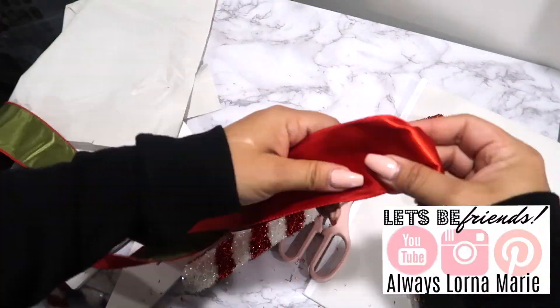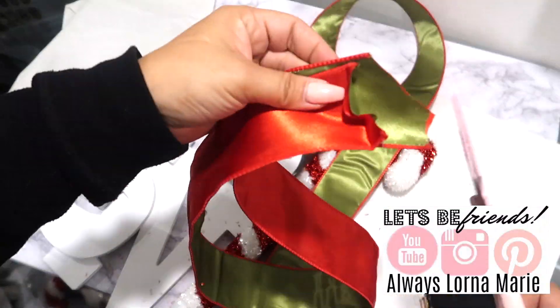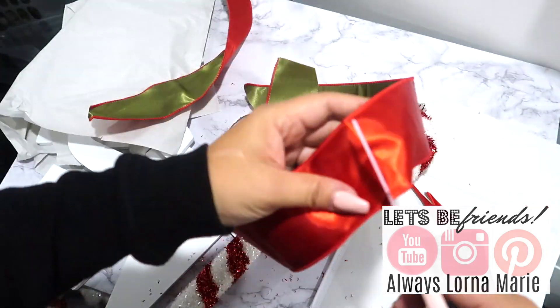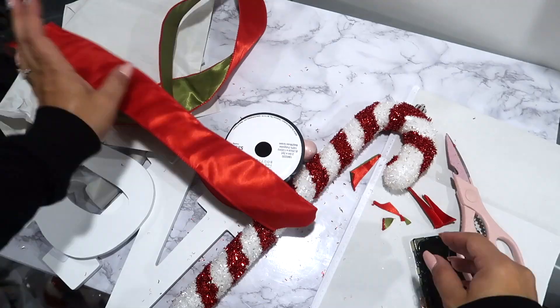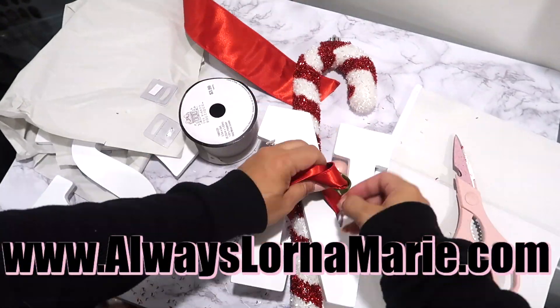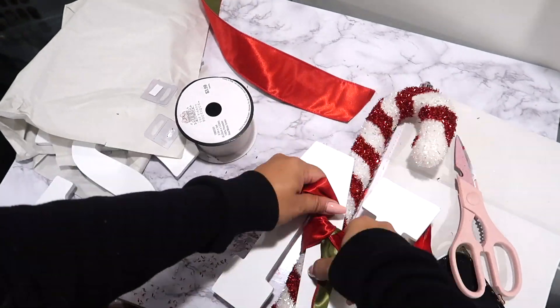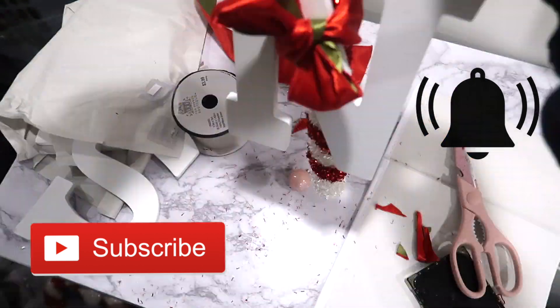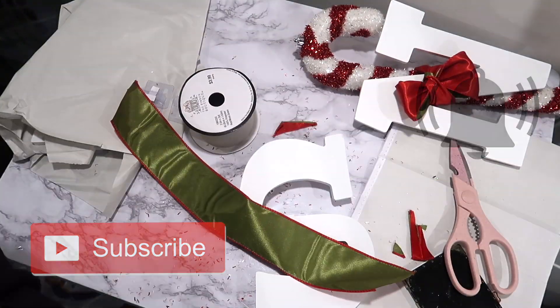Hi you guys, welcome back to my channel! Today I'm showing you my Decorate with Me Christmas part two. I have a part three coming up as well. Today we're doing my kids' room, and I'm so excited to show you everything we have. Then I'll be showing you my bedroom. Since I have a smaller space, I get to decorate each one with a unique theme.